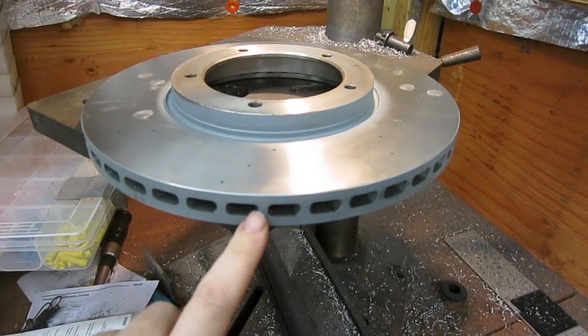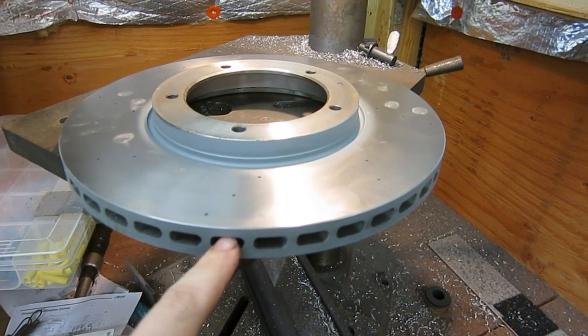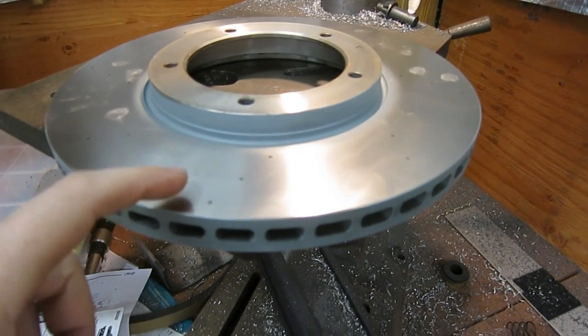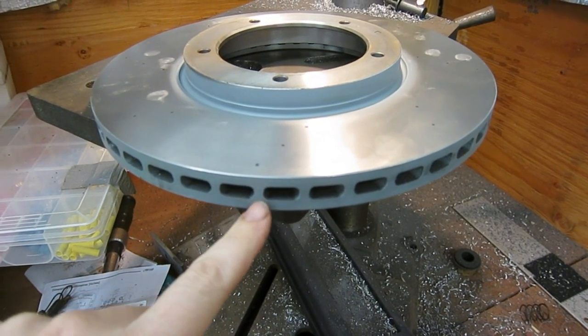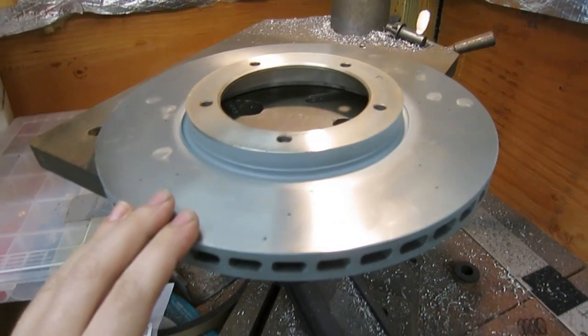These are the vents on the side of the rotor. Rotors that are cross-drilled have the vent holes go around the holes that are drilled in them. If you just cross-drilled this rotor, you would have some holes going through the gap of the vent and some holes going through the web of the vent, and that would be structurally bad for the rotor.